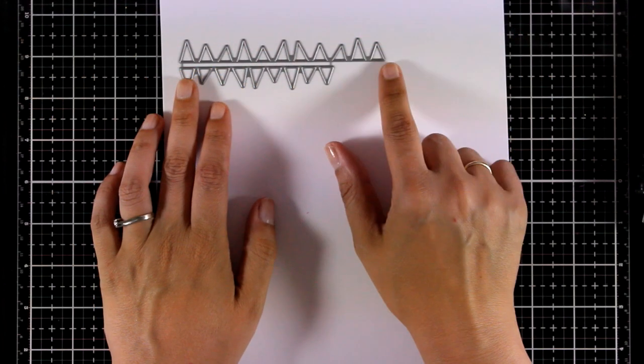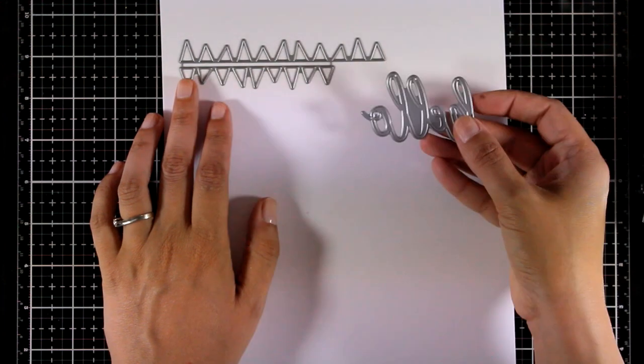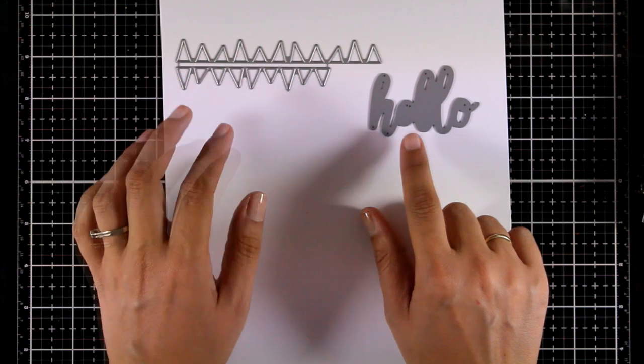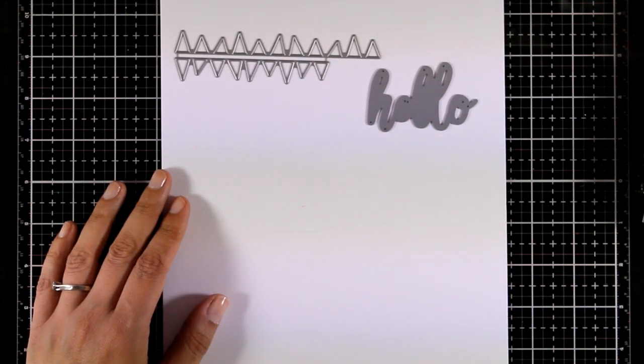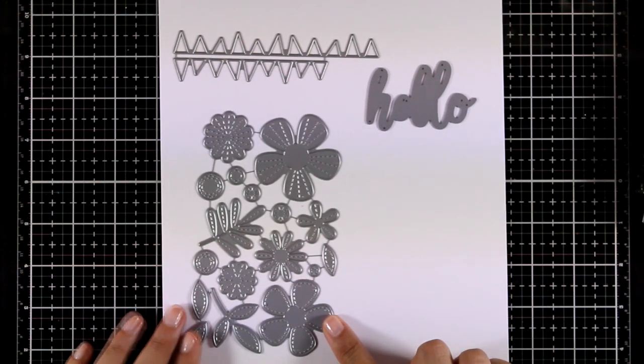Now let's take a close-up look at some of the individual dies. These are the Wonky Banners I showed you earlier. Here is a sentiment die that cuts out the word 'hello' in a lovely font — a really versatile die that I'm sure you will reach for again and again.